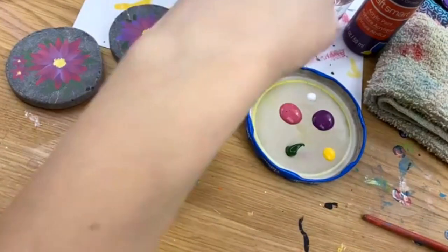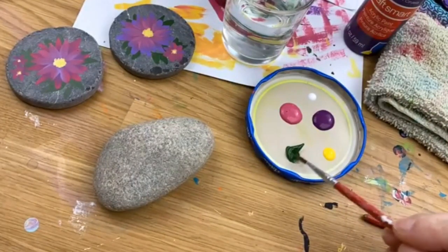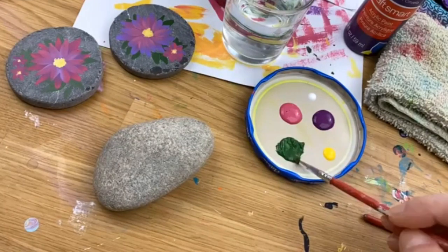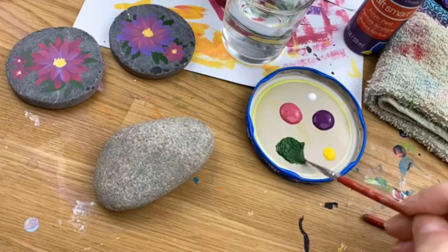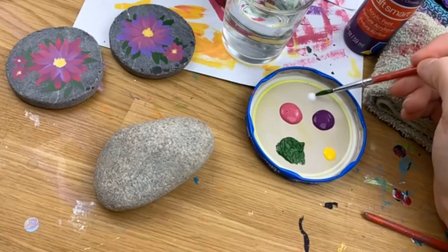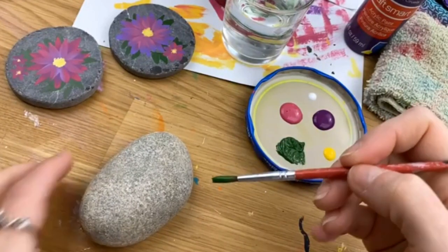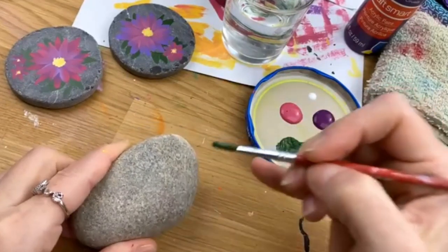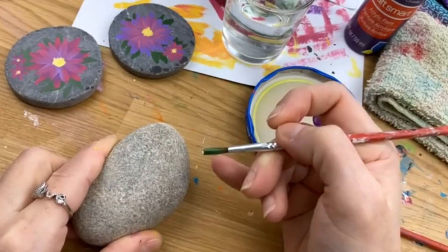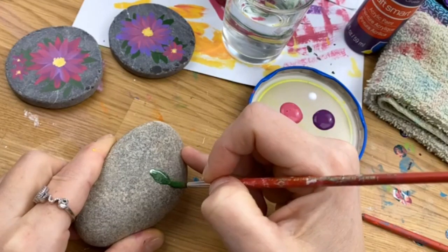I'm going to dip my paintbrush in water — I'm not even going to dry it off — and go into this thick green paint to make it a little more fluid. You can also add a little wisp of white in here. I'm going to work from the center out because I don't want too much white on the tips. To make a leaf: place the tip down first, then as you pull away press down to make it wide, then pull back up slowly.